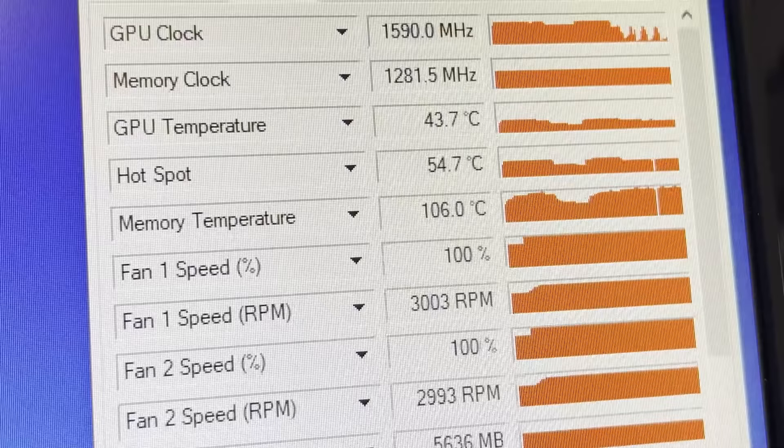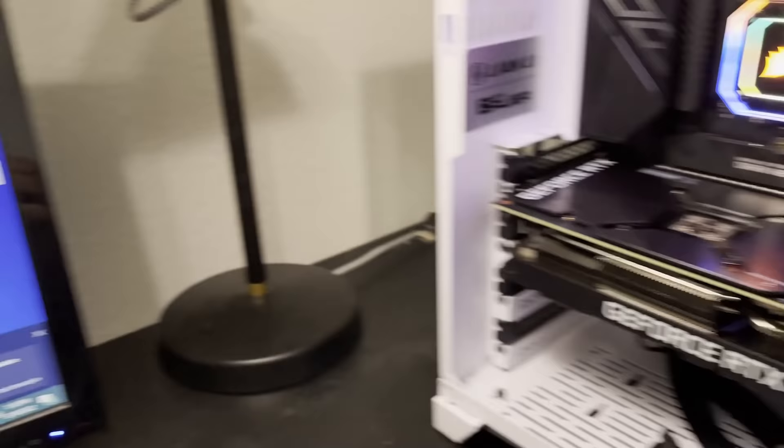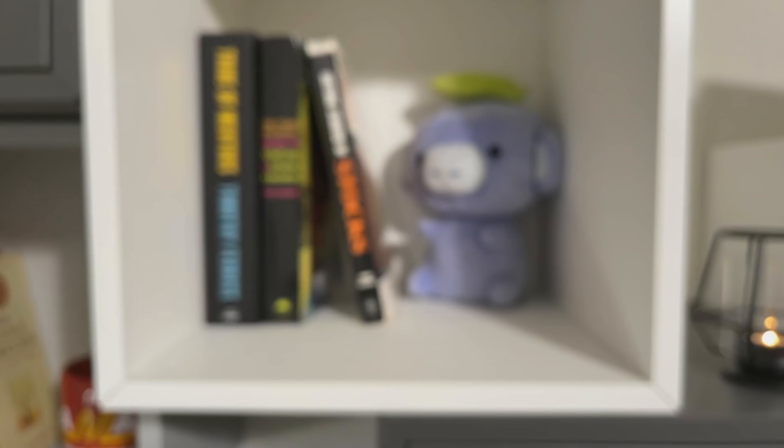Before we do any modding at all, we're going to run some benchmarks on this 3070 Ti just to see how it performs without any modifications, so we have a baseline to work off of once it's modded. I'm obviously a little concerned here — I'm barely even pushing this card and we're already hitting 108, 106 degrees on the memory. Basically, that means this sucker needs some new copper shims instead of thermal pads because it just loves to overheat.